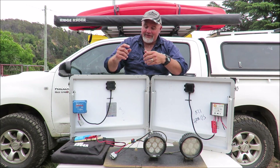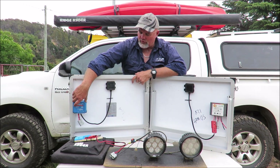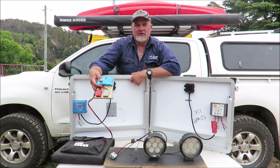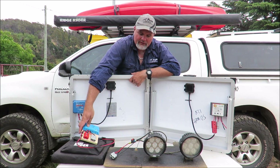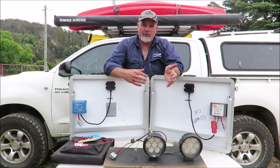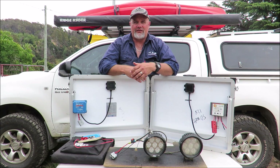Theoretically, if I had this controller hooked up to a 100-watt panel, because it's 30% more efficient I'd be getting the same wattage into a battery as I would with a cheap controller and a 130-watt panel. So if you weigh up the price difference between a 100-watt panel and a 130-watt panel, is that difference as much as a Victron Energy controller? The answer is probably not.